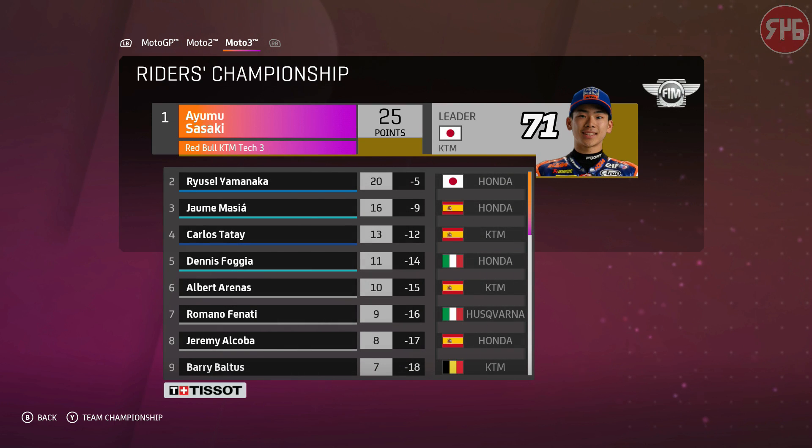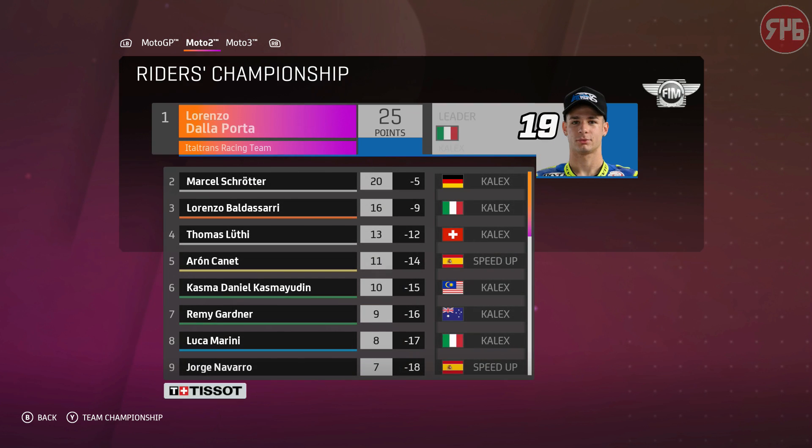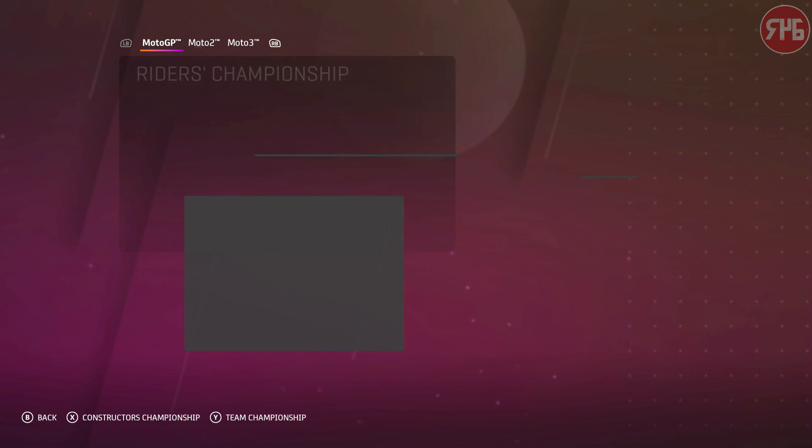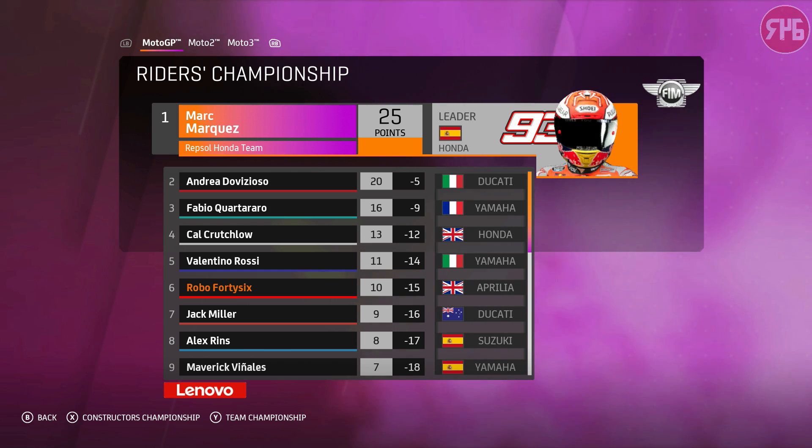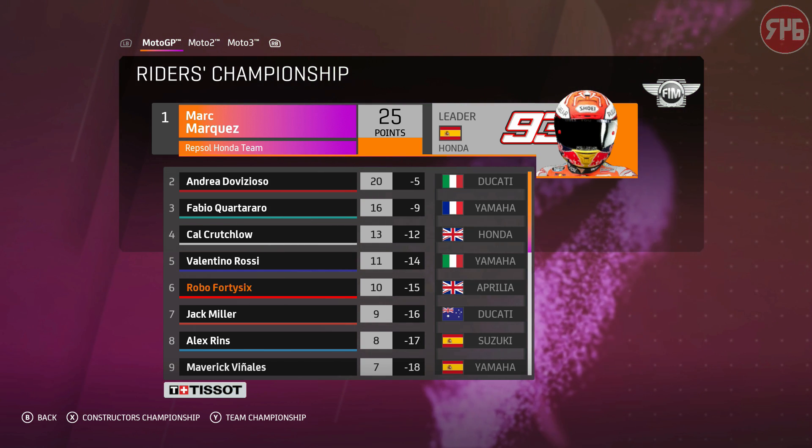Standings: Moto3 — Sasaki won the first race from Yamanaka in second, Messiah third, Tate fourth, and Fodger in fifth. Moto2 — Dallaport won from Schrotter, Baldessari, Luti, and Arrancana in fifth. And over to MotoGP — Marquez winning the first race from Dovizioso, Quartararo, Crutchlow, Rossi, and me in sixth.